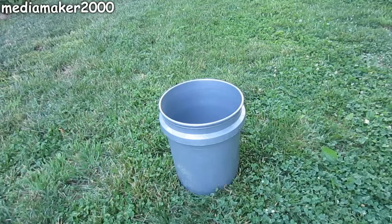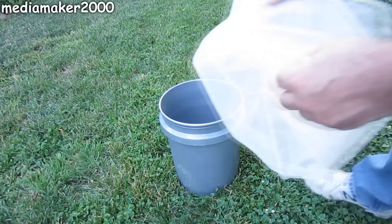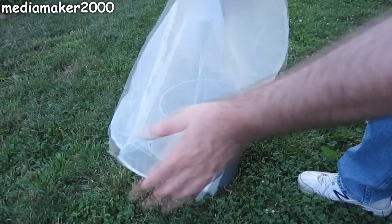After watching a couple of Bobby's — aka MHP Gardener's — Dutch Bucket videos, he uses a paint strainer bag, a 5-gallon paint strainer bag, to keep his perlite from getting into his Dutch Bucket hydroponic system's reservoir.